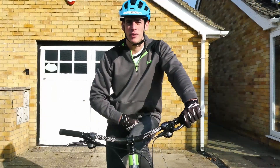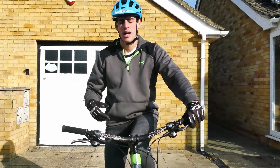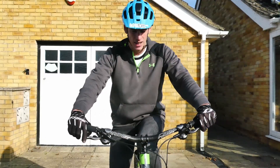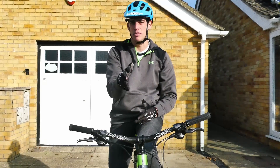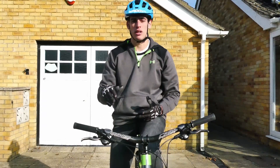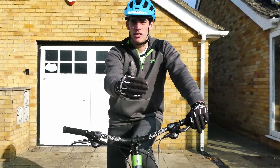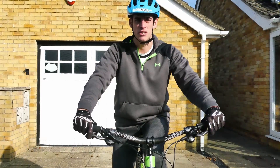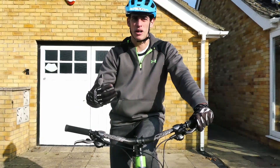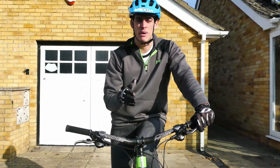Another really common problem that can really affect your balance, that I see a lot — especially when people are riding slow or learning a new skill — is they tend to look down and stare at their front tyre. This puts you in a really bad body position and also means you can't actually prepare for what's coming up. As you're riding along, you're going to be looking right ahead of you, about a foot or two in front of the tyre. This helps you ride in a more neutral position, it helps you prepare for what's coming up, your body will naturally adjust itself, and you can prepare the best route to take.